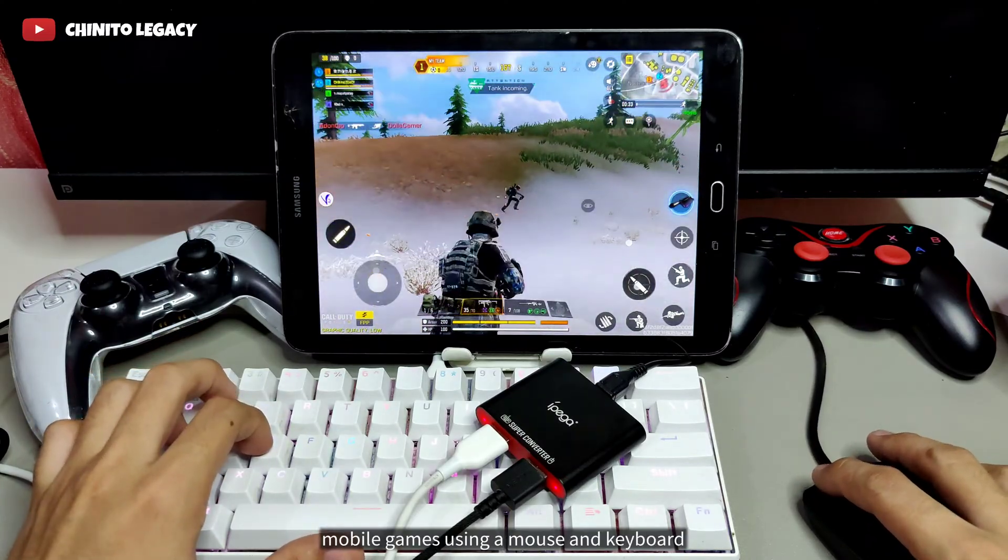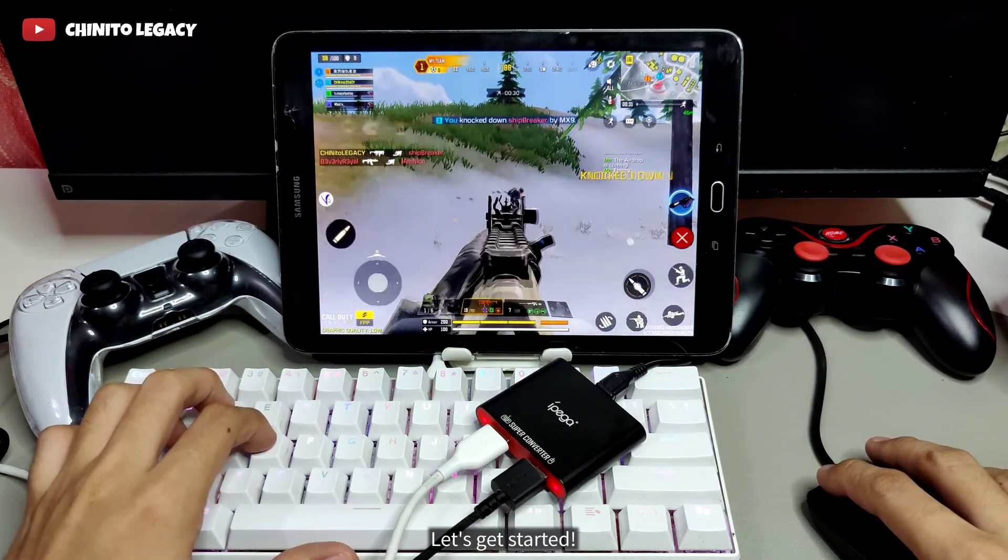Today we're going to show you how to play mobile games using a mouse and keyboard. Let's get started.